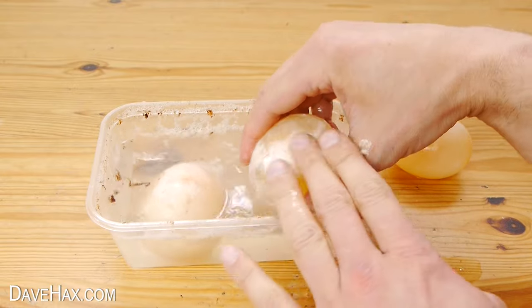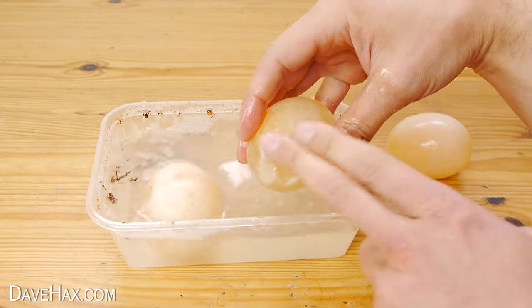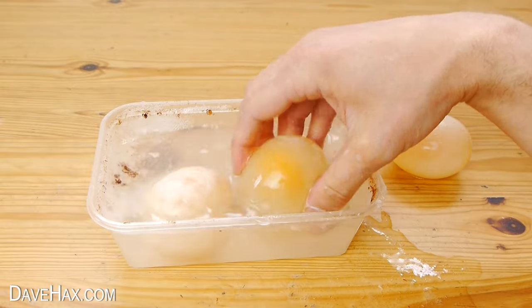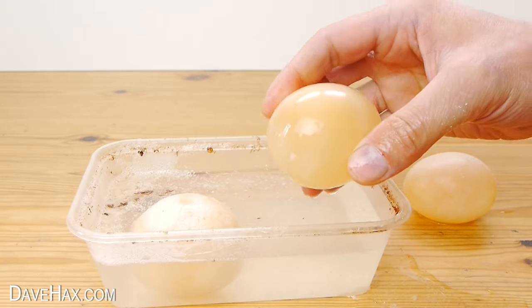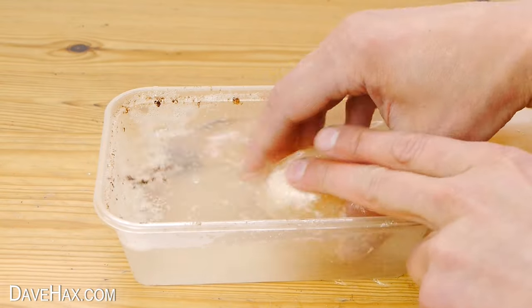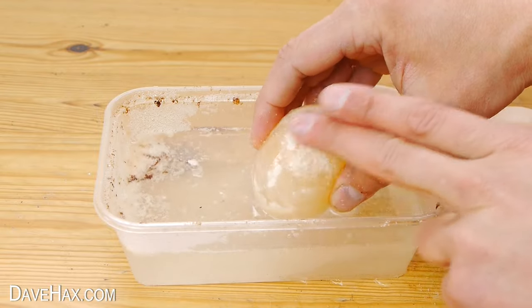You can see this one still has a bit of a white coating. But when you wash it off, the egg is slightly translucent and you can see the yolk in the middle. If you do need to wash off any remaining shell, handle them very delicately, and do be careful because the membrane holding them together is very thin.